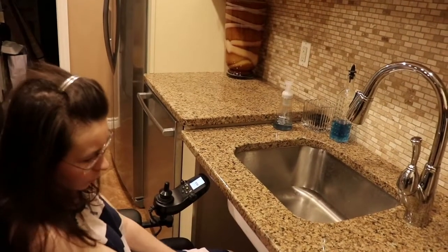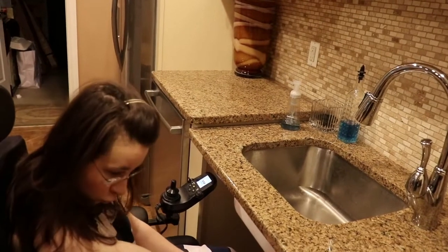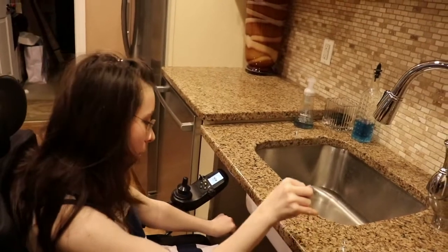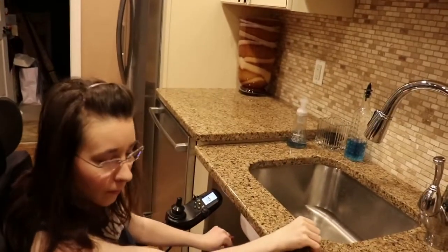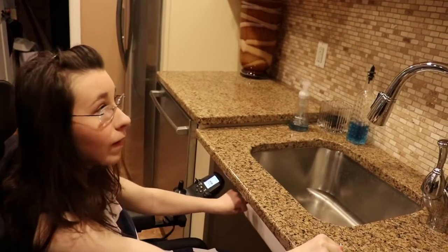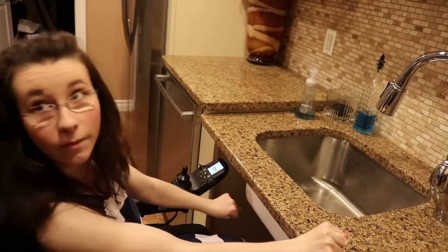Hi everybody, welcome to my channel. As you can see, we are in a different location — we are currently in my basement because it is a wheelchair accessible basement. This is our sink, and as you can see there are no drawers or anything underneath it, because that way my wheelchair can get up close and I don't have cabinets to run into.